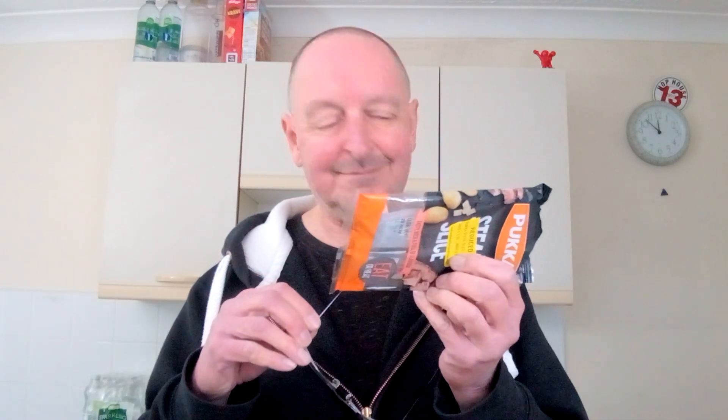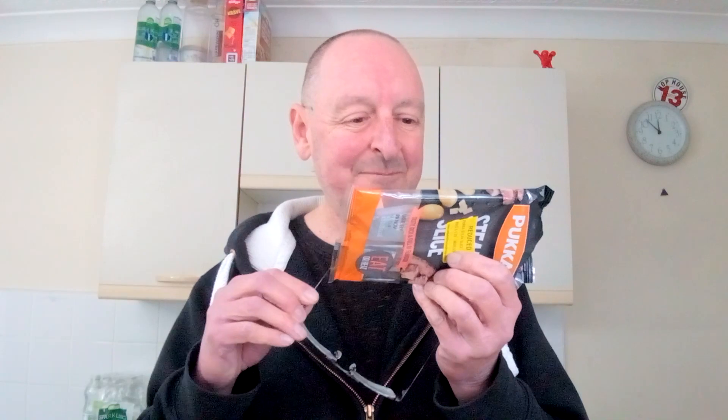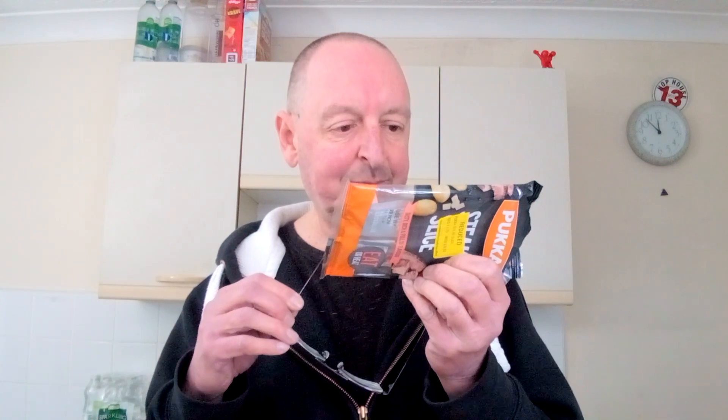Right, what's in it? Steak — yeah, 24% beef. It's also got 4% potato and 3% onion, seasoning, black pepper, and beef stock at 0.3%.